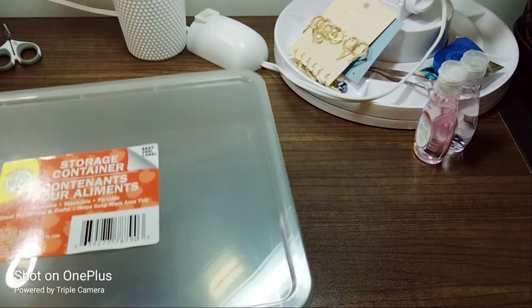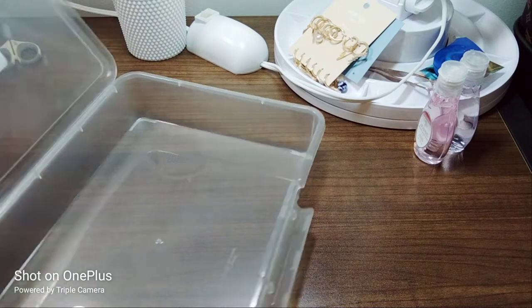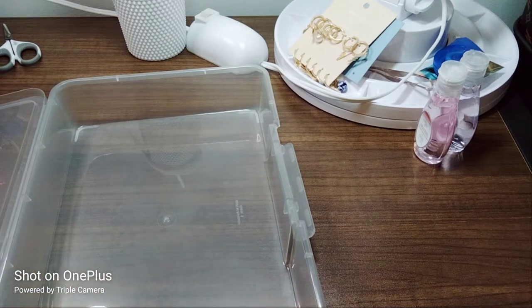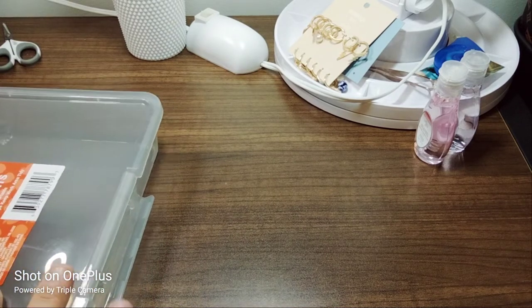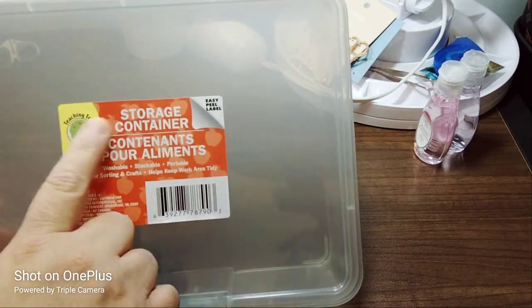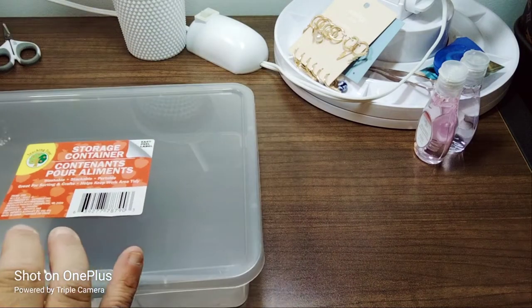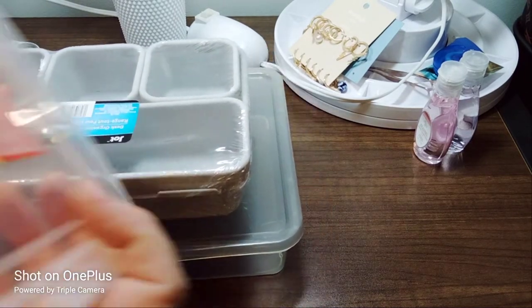The next storage container — I'm on a real organizing kick. This Teaching Tree one is for my planner paper, stickers, or inserts I'm not ready for yet but want readily available. Again it's an easy peel label and stackable. I love when stuff is stackable. I was trying to go with a gray theme but then I threw in an orange.